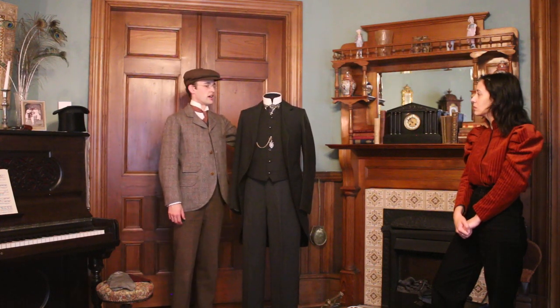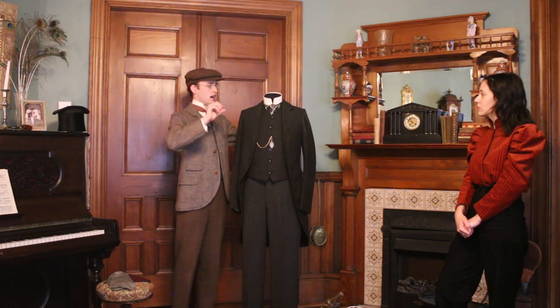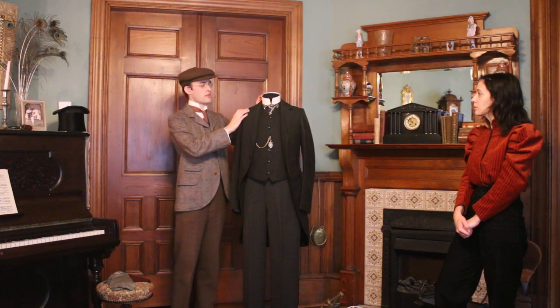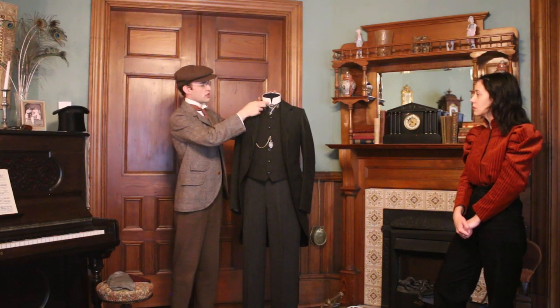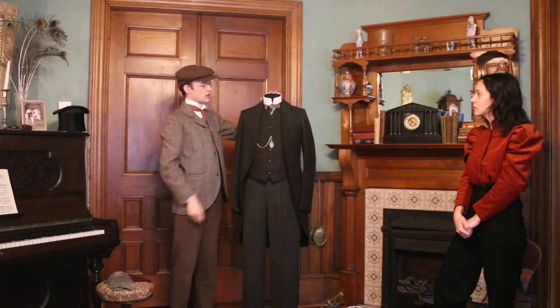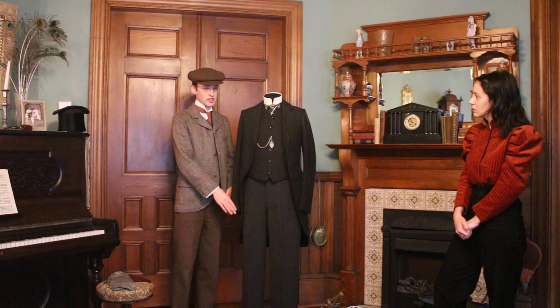It buttons on with a separate little brass button or stud. One goes in the back, through two layers, and is fairly short. Then you have a much longer one that goes through all four layers — the two layers of the shirt and the two layers of the collar — and that fastens it on. In much the same way you would have had detachable cuffs.